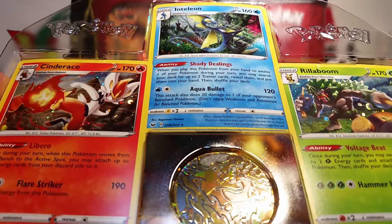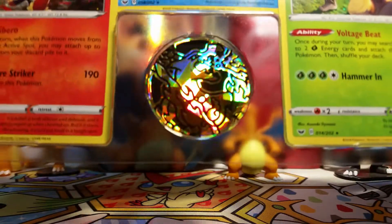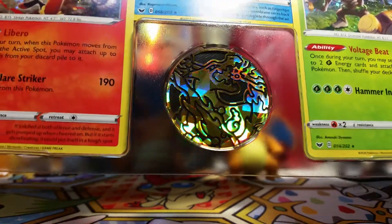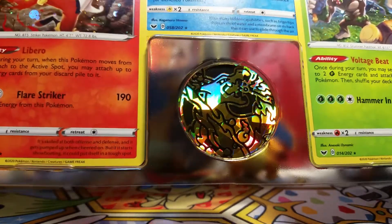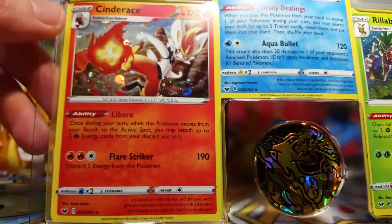When you open up the tin we get this really cool plastic thing of three promos and a coin. Let's just address the coin first because oh my gosh, it's a G-Max Charizard. I am so excited! I love G-Max Charizard as you might imagine, and having coins is even better because I love my coin collection — so this is just amazing. Already, this tin is incredible.